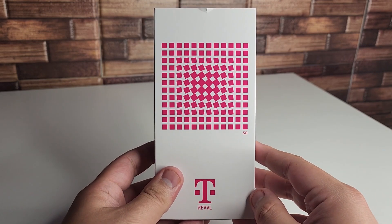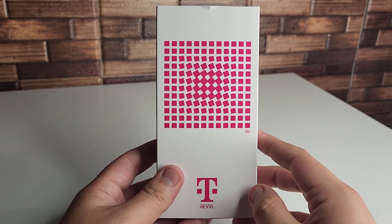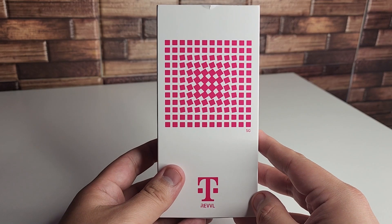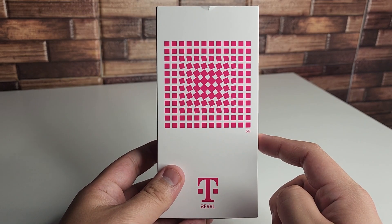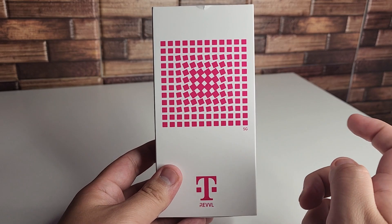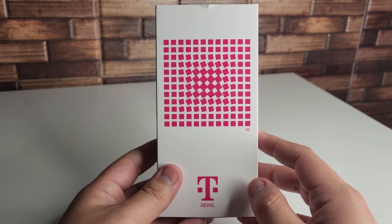Going over the specifications for $169.99: we have a 6.52-inch HD display, a 4500 milliamp battery with 15-watt fast charge, the MediaTek Dimensity 700, 4GB of RAM, 64GB of internal storage, Android 12, and a triple camera setup with a 13MP main plus 2MP plus 2MP configuration.